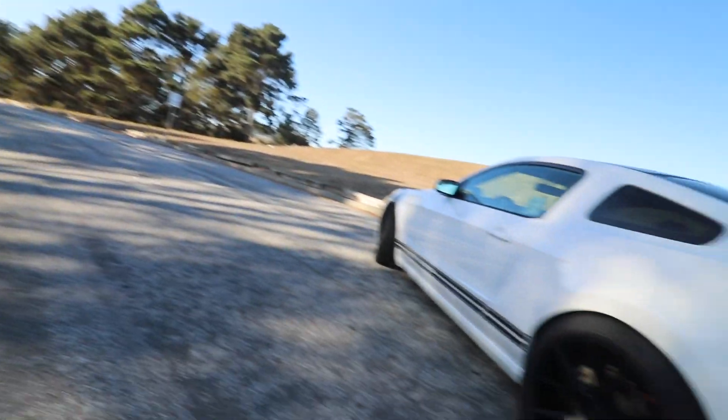We also got BMR lower control arms, and that kind of stiffens up the rear suspension a little bit, makes it so there's less wheel hop. I thought that would have helped, but 315s are just too big, so I had to downsize.